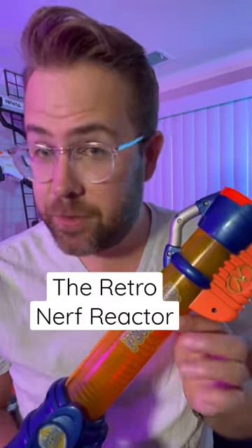Here's a blast from the past, the Re-Actor from Nerf. It uses these green giant — we'll just call them rival rounds. They fit right in the top of the blaster, and it seals itself when you pull back on the blaster and then press it forward. You get a very simple yet satisfying blaster.